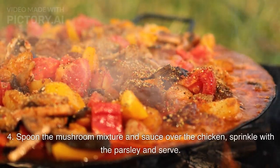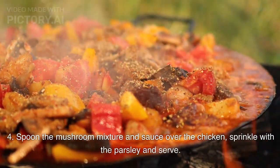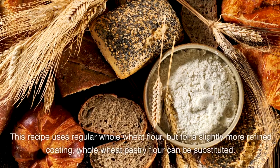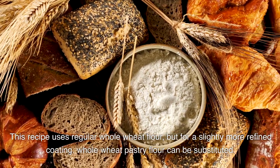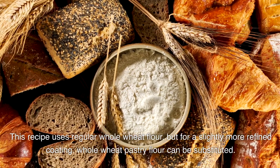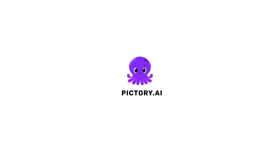Spoon the mushroom mixture and sauce over the chicken, sprinkle with the parsley and serve. Cook's note: This recipe uses regular whole wheat flour, but for a slightly more refined coating, whole wheat pastry flour can be substituted.